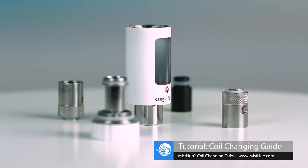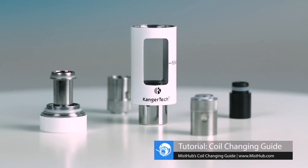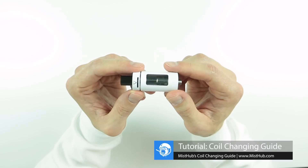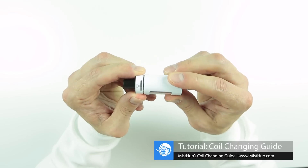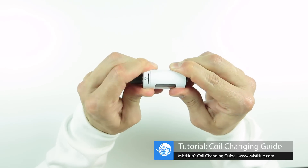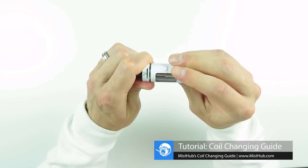The Kanger CL Tank 4.0 offers a 4 ml fill capacity, a childproof top cap, and a cup-fill design. To change the coil, we'll first have to remove the top cap. Locate the arrow on the top cap and begin twisting the cap until the arrow matches up with one of the line indentations visible in the airflow. With everything lined up, apply pressure to the top cap and begin twisting in a counterclockwise motion.